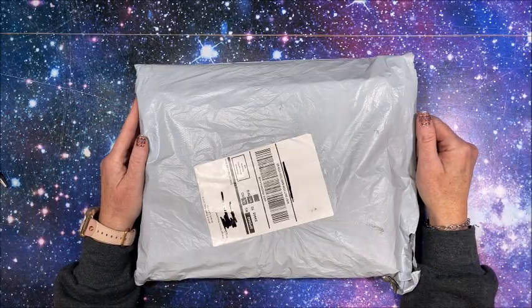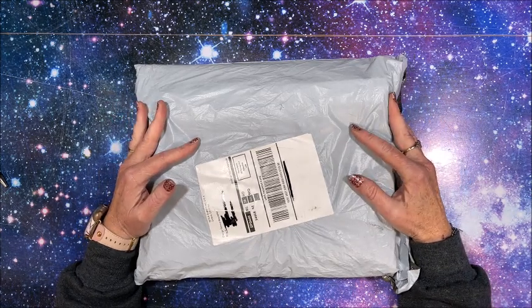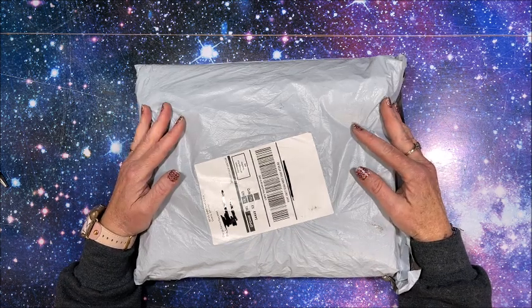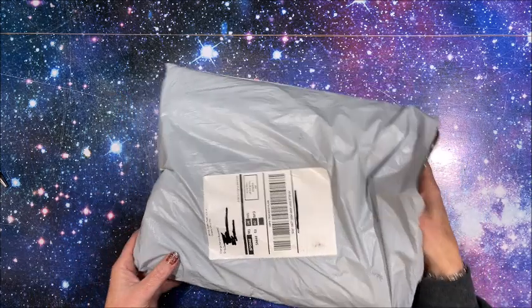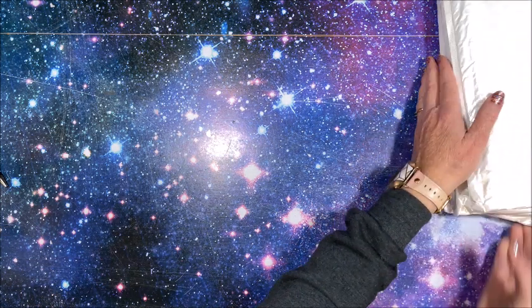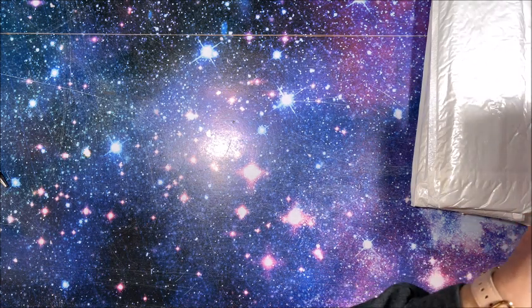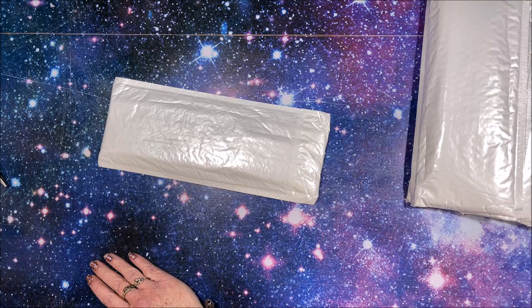Well hello everybody and welcome back to Lisa's Coloring Corner! We have some more diamond paintings by GBFKe - they so kindly sent me some more diamond paintings to show on my channel. There are eight in this bag so I am going to show them all in this one video. They are smaller diamond paintings so it will not take too long to get through them.